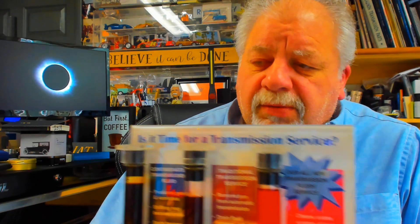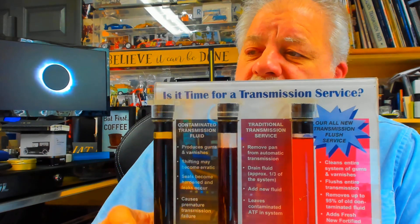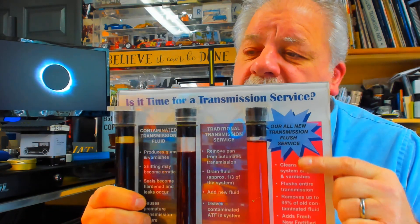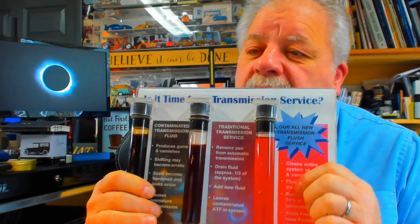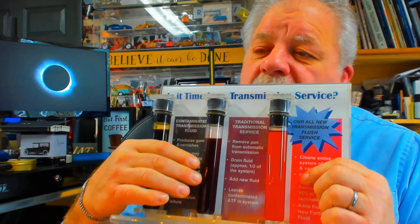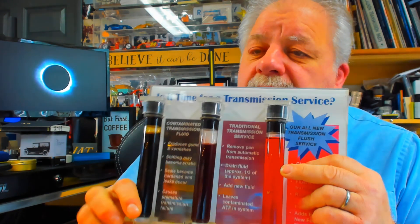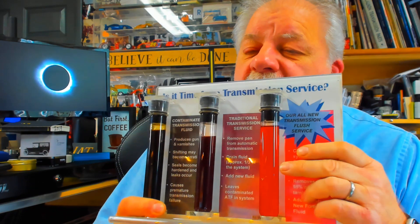Good morning, YouTube viewers. Today we're going to talk about transmission fluid. What I'm holding up here on my left is typically new fluid — it looks red. In the middle, after a short time, the red will turn a little darker. And then when you basically have a problem, the fluid will get dark and very opaque.